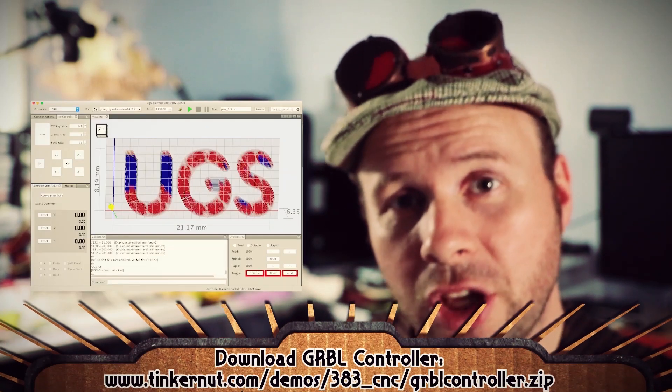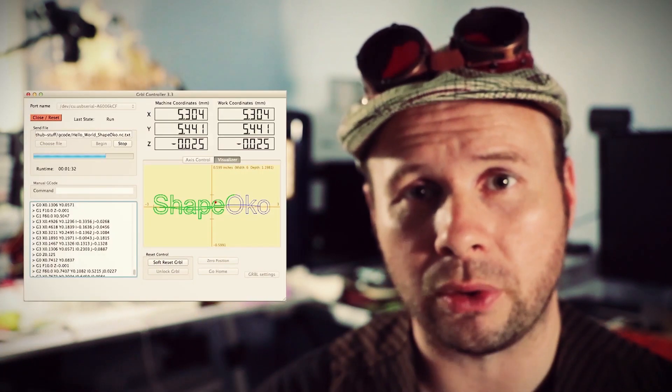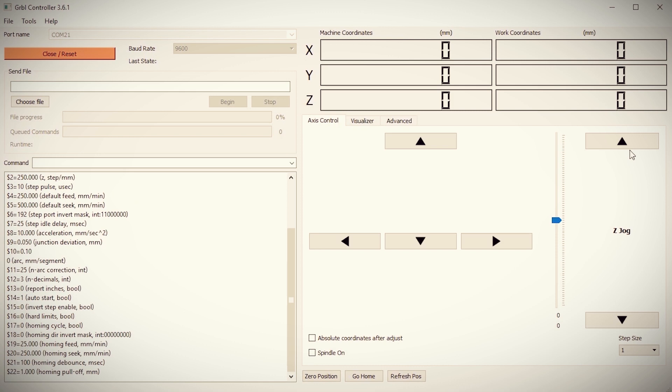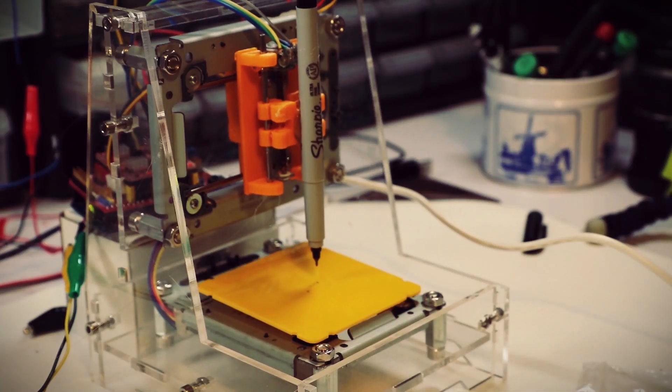With all the drives connected to the board and the board powered up, let's plug in the Arduino and see if we can make it work. At the end of the last video I mentioned a couple different pieces of software — Grbl Controller and Universal G-Code Sender. Personally I've had a lot more luck with Grbl Controller, so that's the one I'm going to go with. All you have to do is plug your Arduino in and then click to connect it. Once connected you can use the X, Y, and Z buttons to test your motor movement and see if everything's working smoothly.